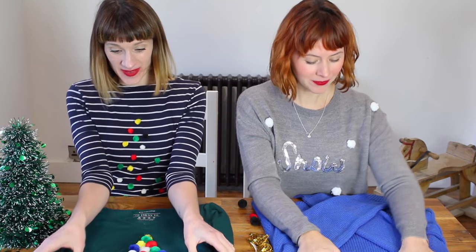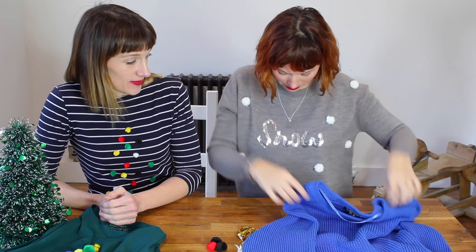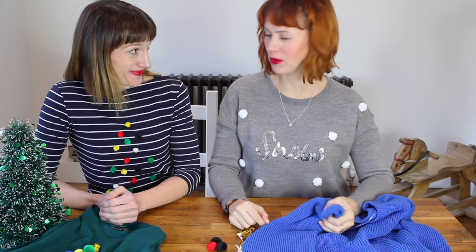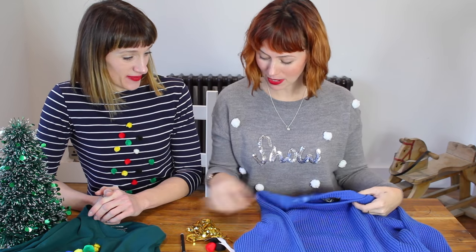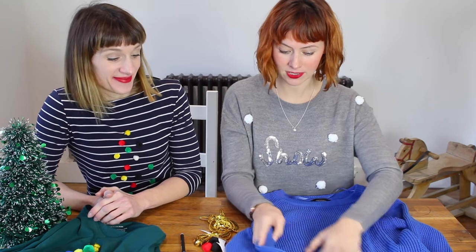For our second jumper, we found this knitted number. We're going to make it a little similar. We had the word 'snow' and thought about 'ho, ho, ho' — then thought no, no, no. Instead, we're going to make some antlers from gold sequins and turn it into a little Rudolph.